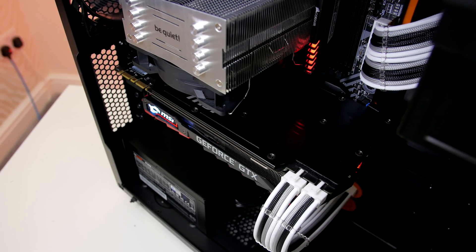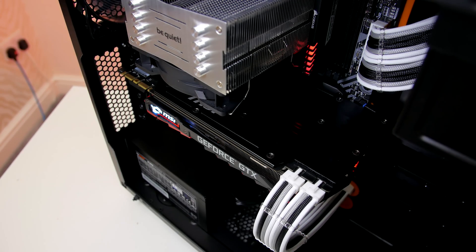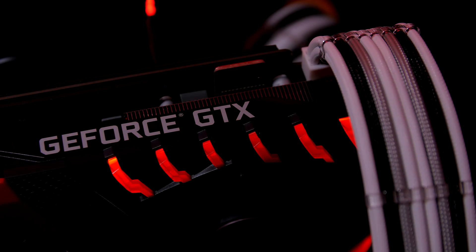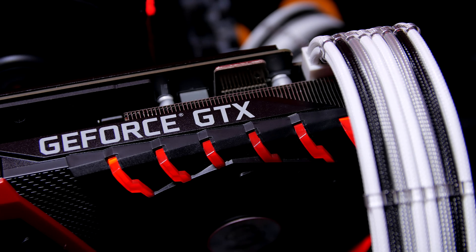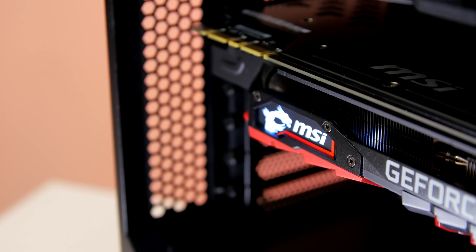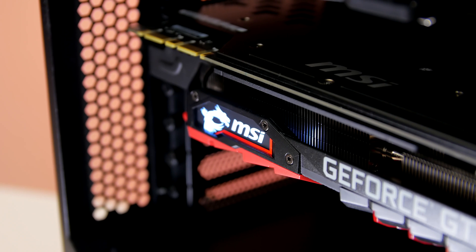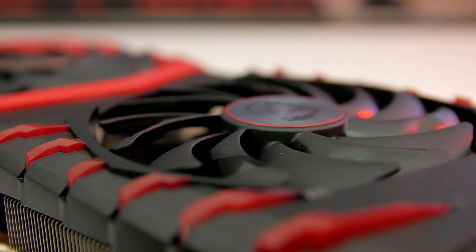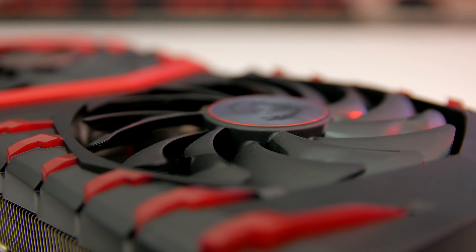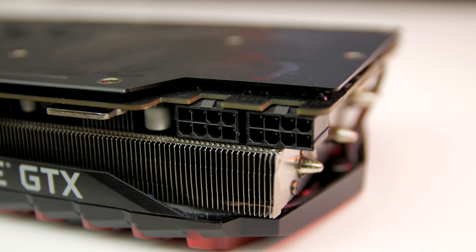Anyway, with the moaning out of the way, looking over the card — like most 1080 Ti's, the thing is huge. While the PCB isn't particularly long, it sure makes up for it in width. Dimensions are 29cm in height, 14cm in length, and 5cm in width, making the card take up 2.5 PCIe slots.